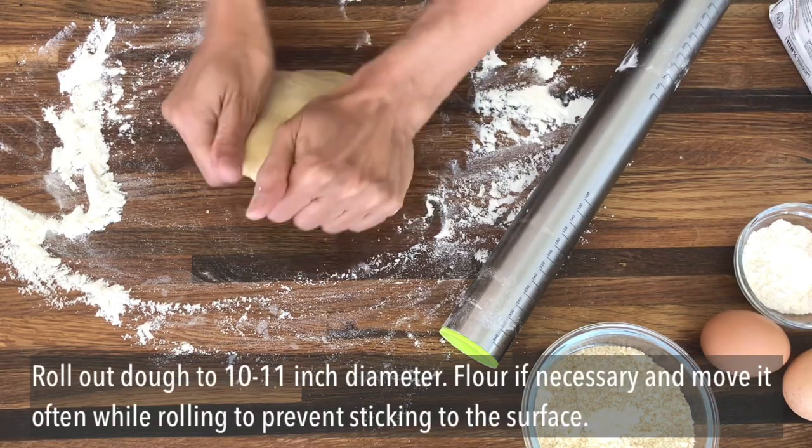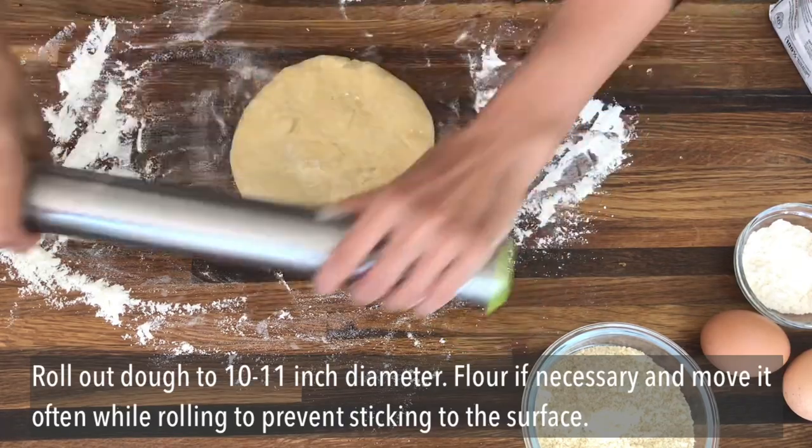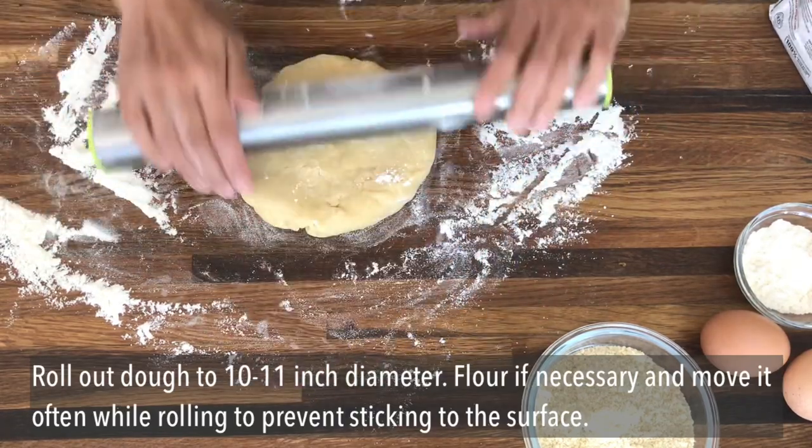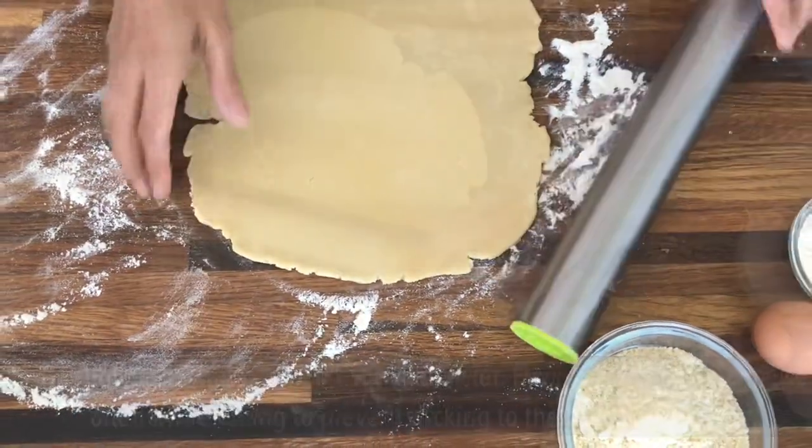Don't be tempted to miss out on the step of chilling the pastry. It really is necessary because it gives the gluten strands the time to settle down, which then makes the pastry easy to roll out and it also stops shrinkage.